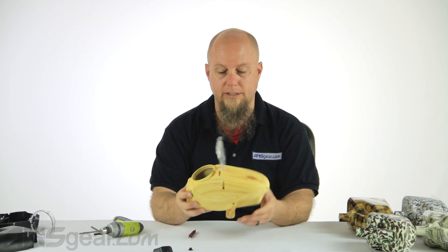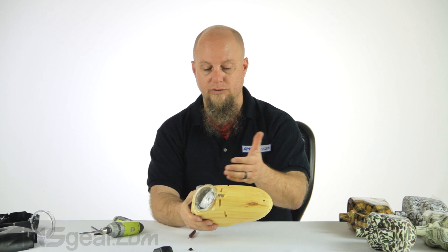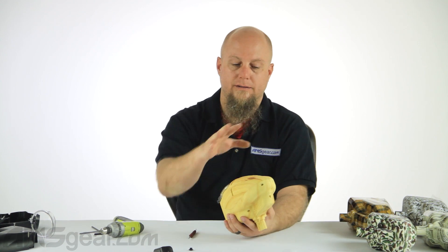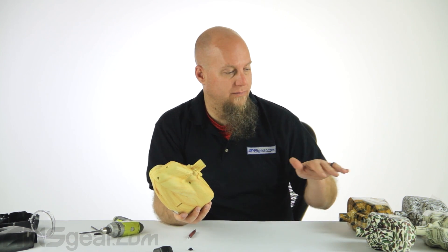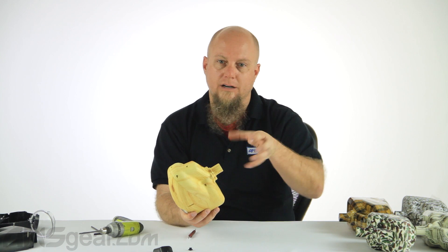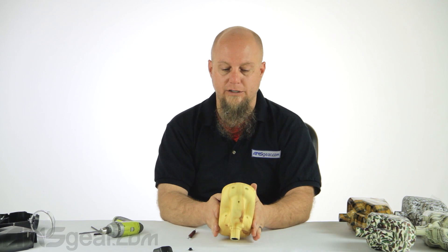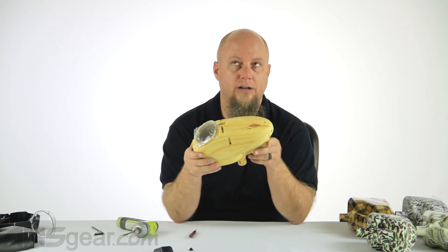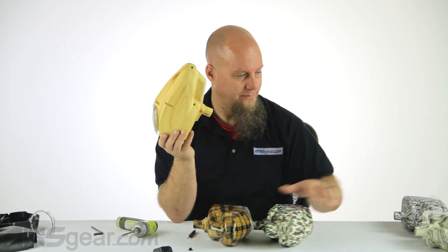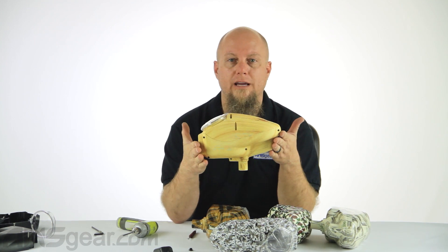One loader put together with a suicide shell. The easy thing about these is if you ever need to clean or get inside, you can take the lid right off and do your cleaning right there. Lots of colors to choose from — hopefully the installation walkthrough helped, because there are a couple of nuances that can trip you up if you rush, but it's pretty easy with just a screwdriver. Warrior Halo Suicide Shells, all sorts of loader versions and colors available — get on the website and order yours at ansgear.com.